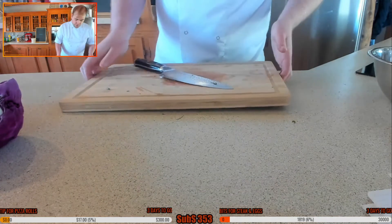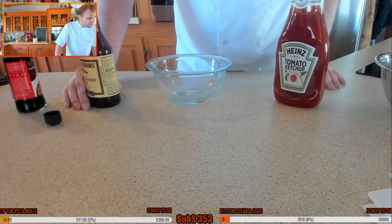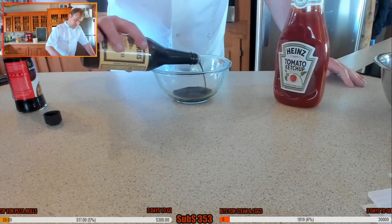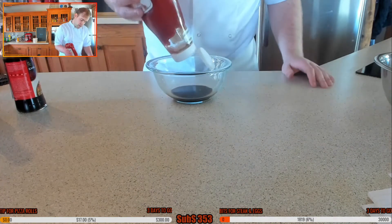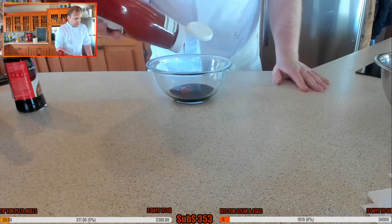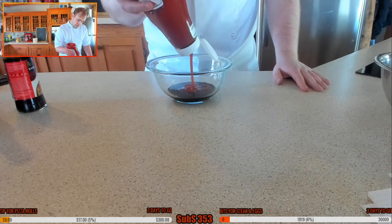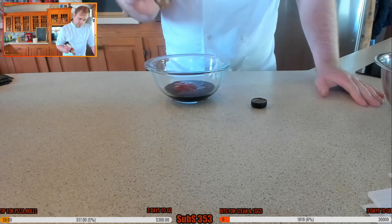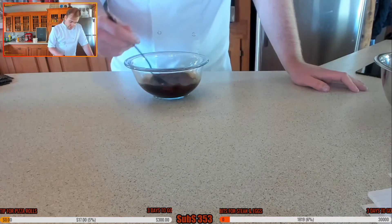Ginger, cabbage, spring onions - setting that aside. Now I'm going to make the okonomiyaki sauce. About four tablespoons of Worcestershire sauce - one, two, three, four, that'll do. I like making my own barbecue sauce too, using HP sauce or brown sauce and Coca-Cola. Then oyster sauce - I wanted three tablespoons. Let's get that mixed up.